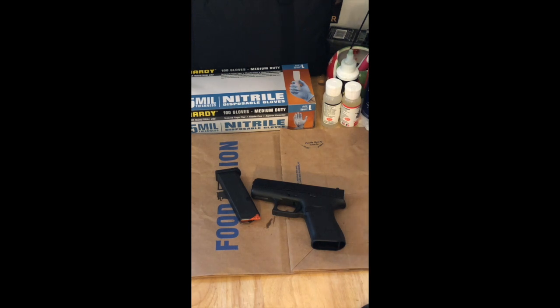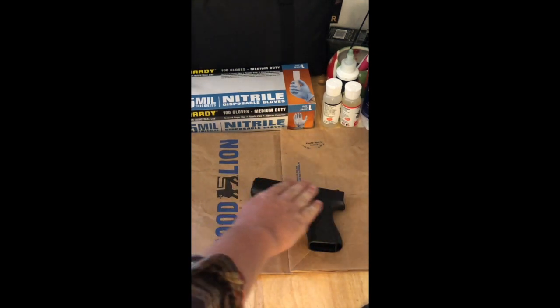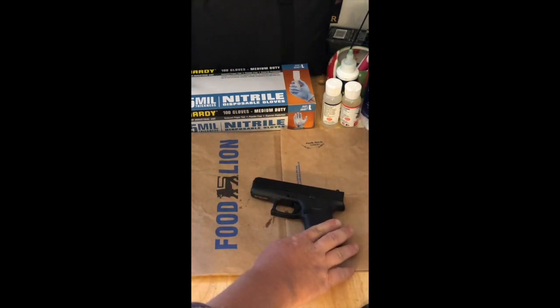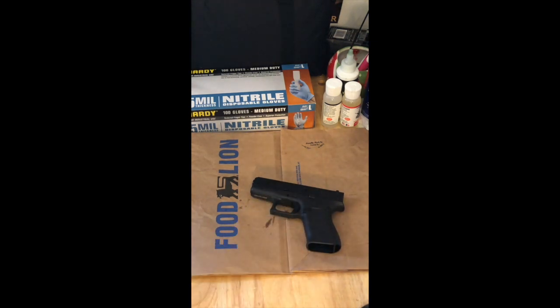The next step is to field strip this weapon and show the major components. The weapon has been cleared. To take the slide off, we need to put tension on it and hit the takedown pins. Glock has a specific way to do that — Canics have a different way where you engage and turn the takedown pin 90 degrees.